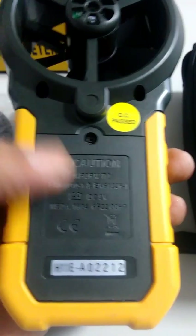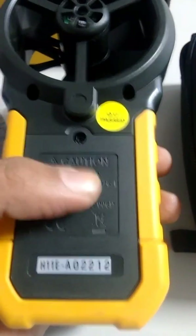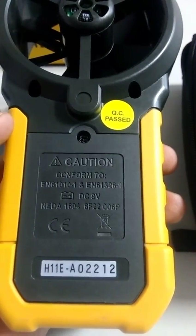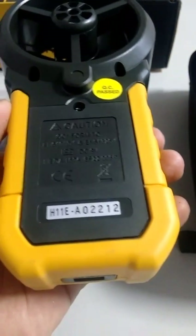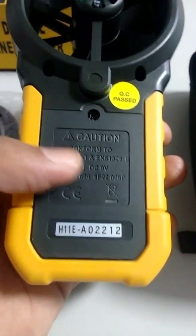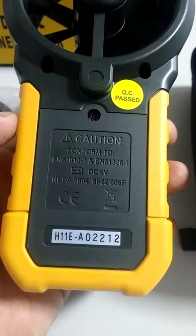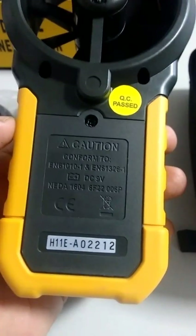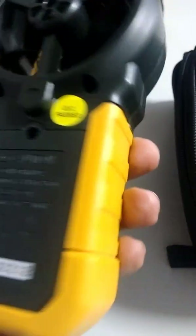It has a battery compartment that you can unscrew using a Phillips screwdriver. It comes with a 9-volt DC battery. After opening the case, you can see clearly where the positive and negative terminals go, though removing the battery is quite difficult — it should have a ribbon to pull the battery from the compartment.